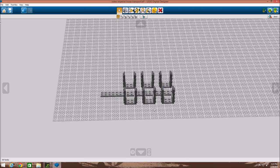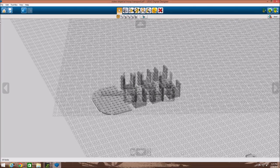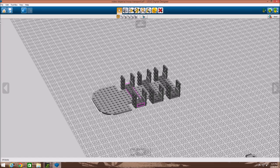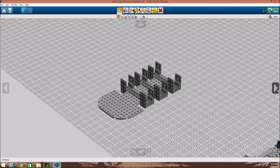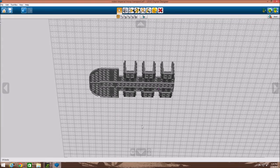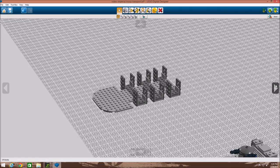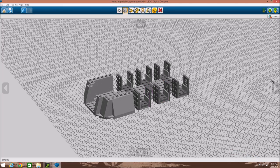There are three studs in between each one, as you can see, and they are level with the crown. Next what you want to do is cover it up with these plates — doesn't have to be the same color. As you can see, we just placed it right on top.